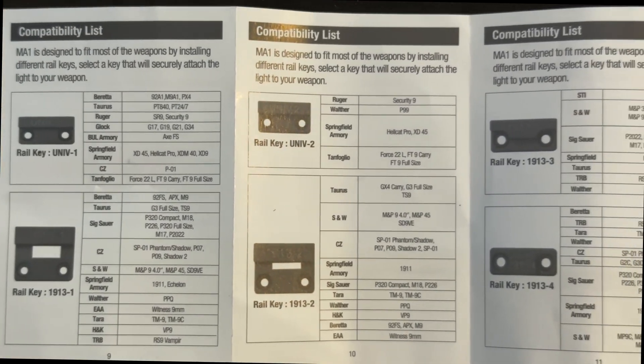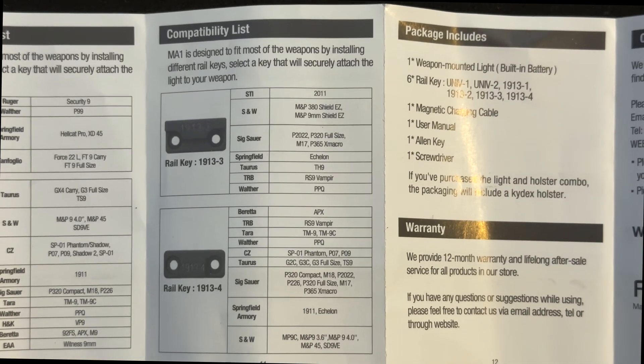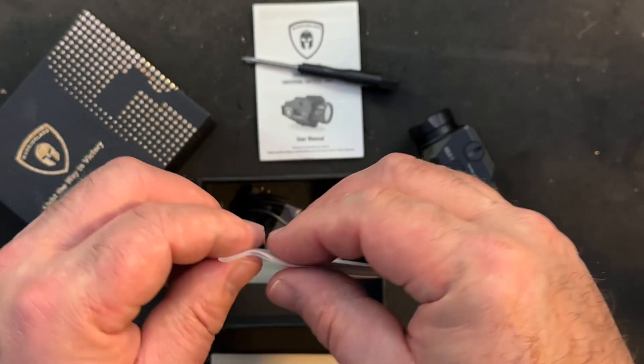I'm not sure exactly what all models it works with, but it works great with my Taurus G2, and I know they specifically mention Glock. They do offer a kydex holster to accommodate this light on your Glocks.